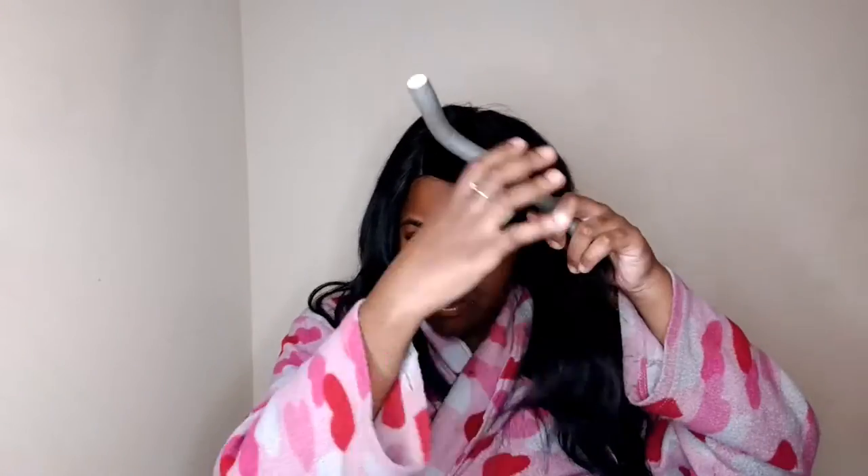Hey everybody! Welcome back to my channel. So today we're going to be doing a quick flexi rod set, so if you're interested just keep watching.